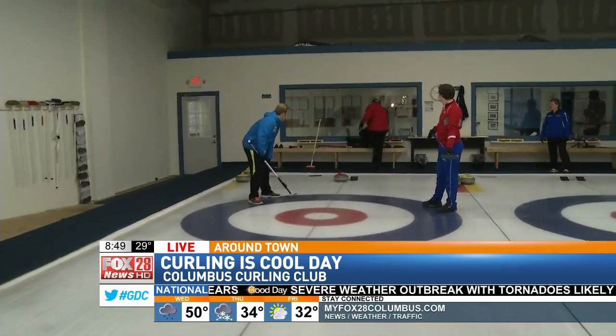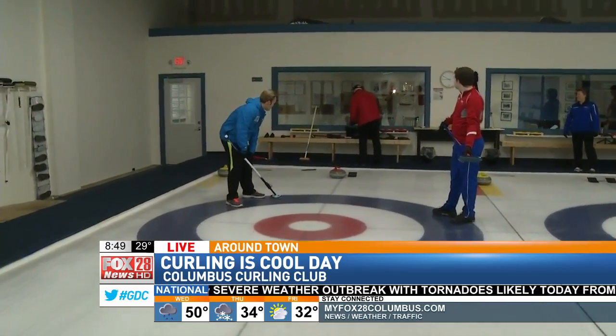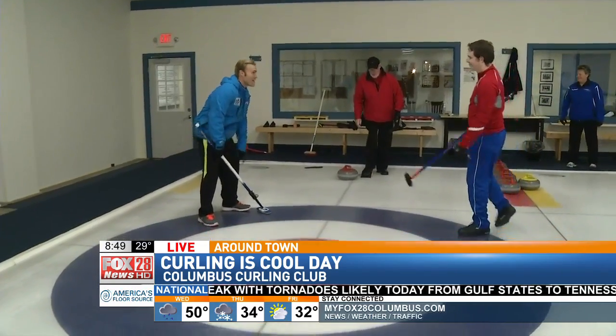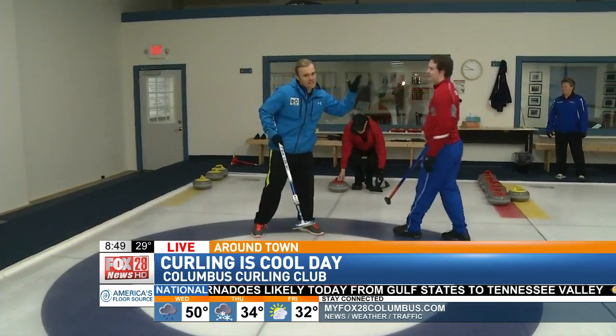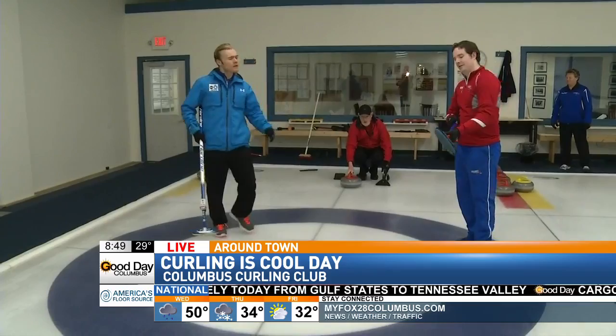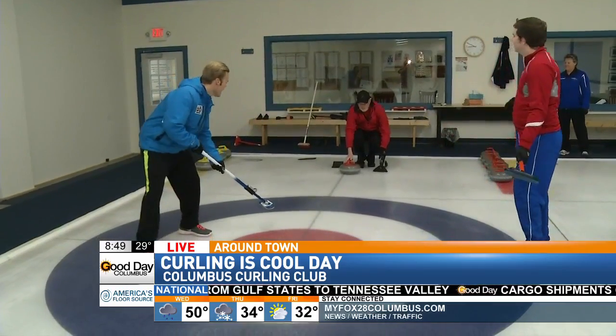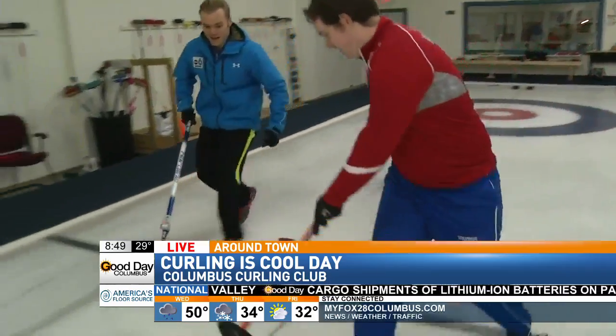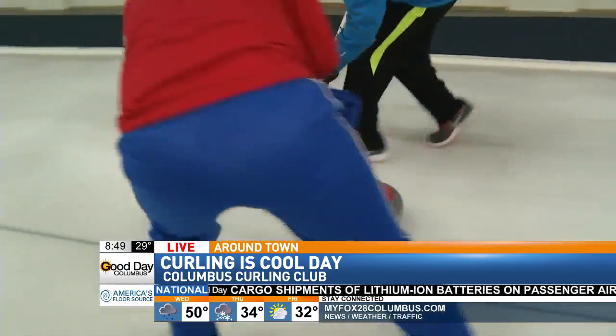Randy, let's see full speed. We can't cheer because that's part of the sport — you've got to be calm and cool, like cool on the ice. You ready? Okay, here you go. Here's full speed. Oh, shoot. Tell me what to do. Sweep it, sweep it!